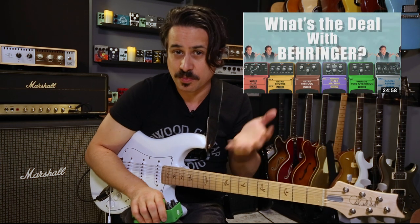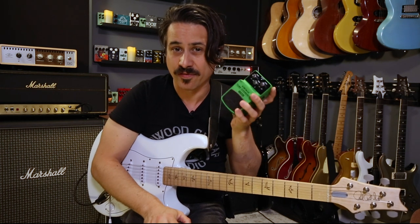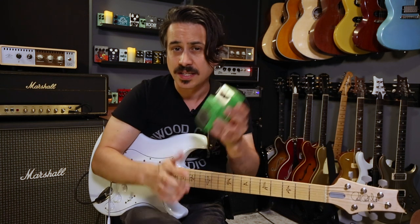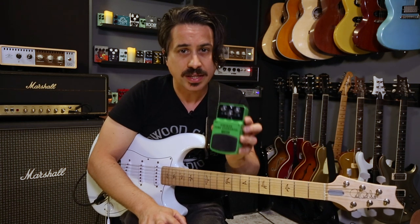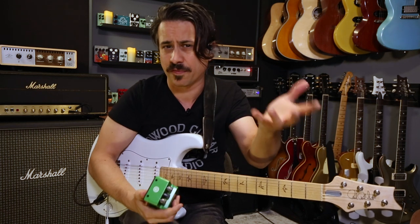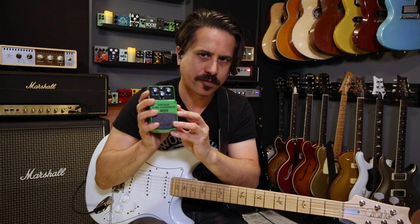This is a green overdrive pedal, so you can imagine what it's modeled after — that's right, it's a tube screamer style circuit, and it sounds really good. Here's the kicker: I bought it for 40 bucks. I've owned Behringer products before, but always on the pro audio side — studio mixers, live sound. I never checked out their guitar equipment until I watched the JHS Show, where Josh introduced me to these inexpensive Behringer pedals. They're direct clones of a lot of our favorite pedals. If you're looking for budget pedals under a hundred bucks, check these out — they actually sound really good.